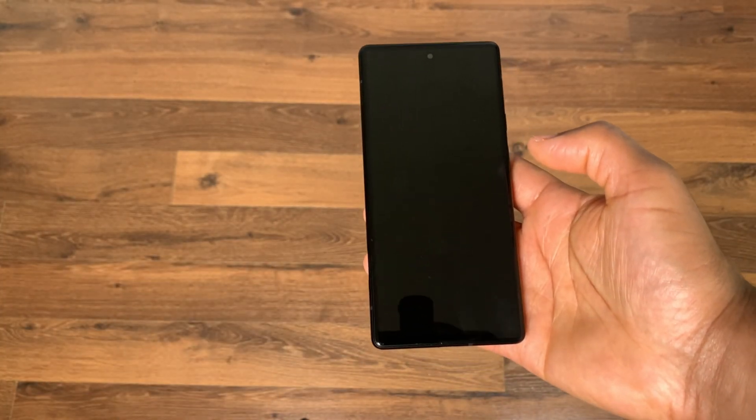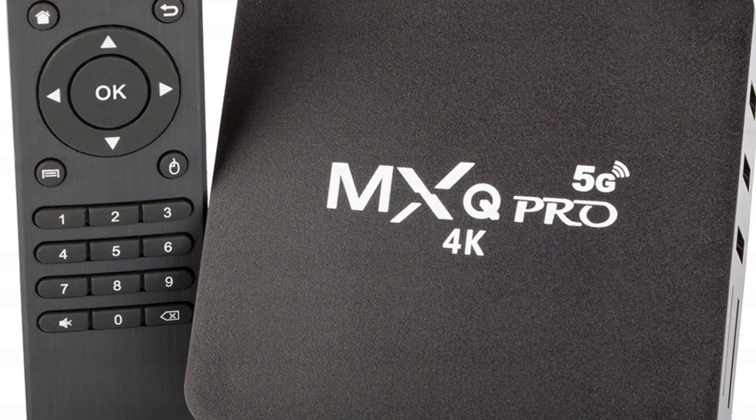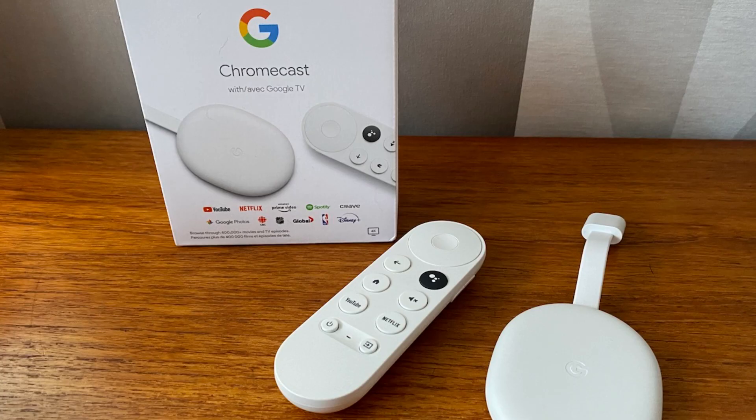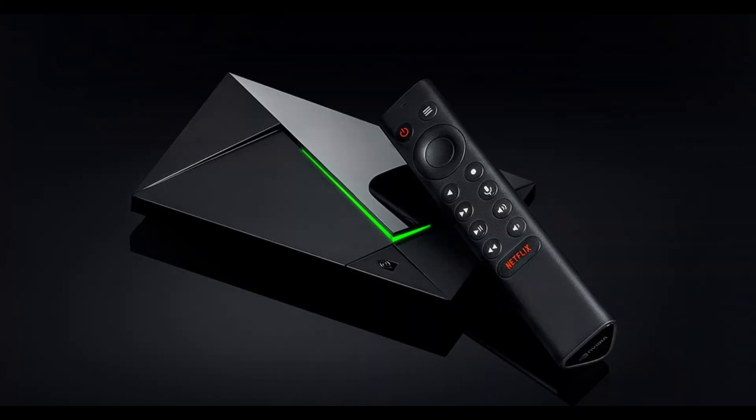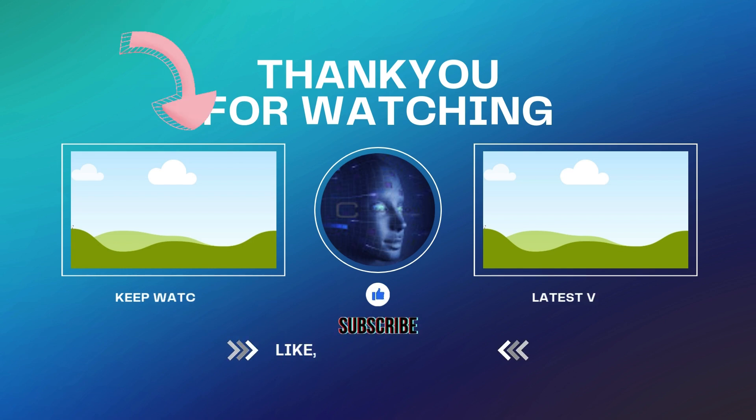Now this works on Android phones and tablets, and in theory it should also work on Android TV boxes too. However, I tried connecting it to a Google TV and it didn't work. But if you have an Nvidia Shield or another type of Android TV box, try to pair this remote to it and let me know in the comments if that worked. And if you have a Google TV device, watch this video right here for steps on how to pair a Google TV remote to it.